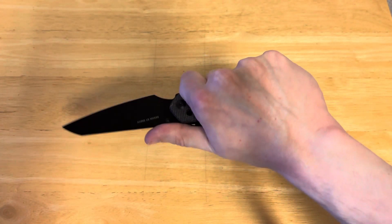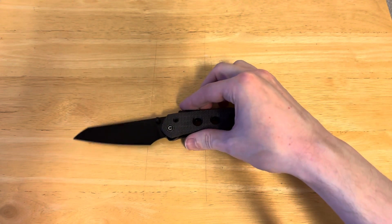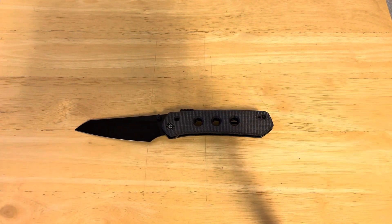It did not have this jimping on the lock mechanism, and it also had a very different pocket clip that actually came up and over the back rather than more conventionally like this. This is a really unique and unusual knife, and this is also a Snex collab, designed by Snex. So, just a fascinating knife, but let's take our measurements.